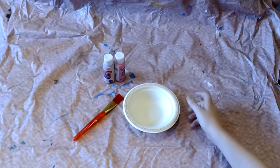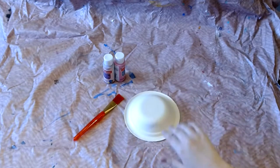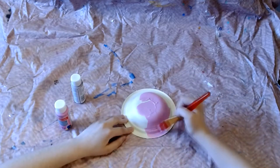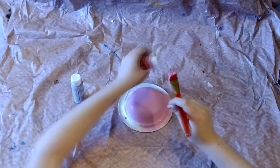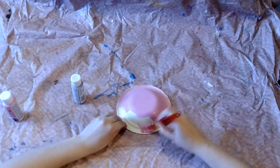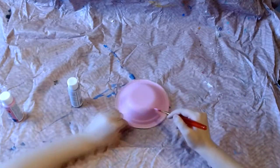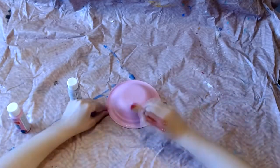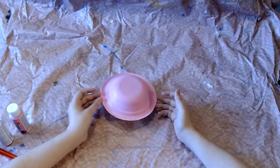We are going to start by painting our bowl. I'm going to turn it upside down and paint the top. You can choose whatever color you would like for your jellyfish, or again if you don't have paint you can use markers. Once you've finished painting the top of your bowl you're going to put it to the side to dry.